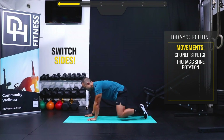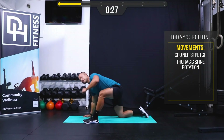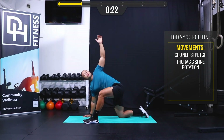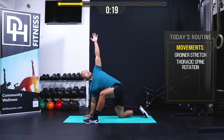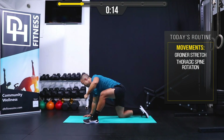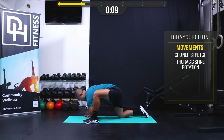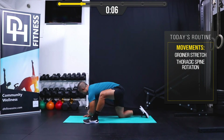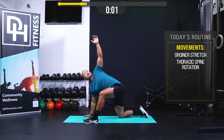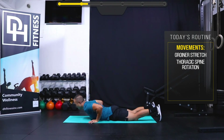Let's try the other side — three, two, one, and begin. Nice work. Three, two, one and rest. Good job!